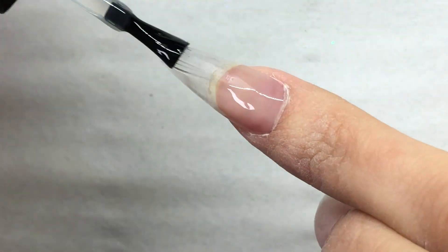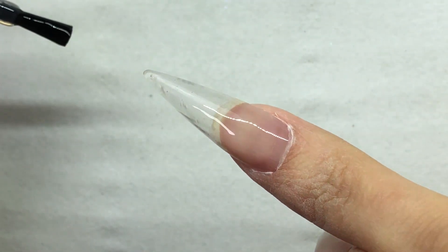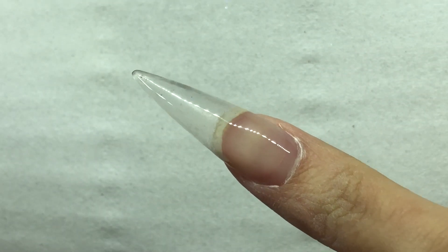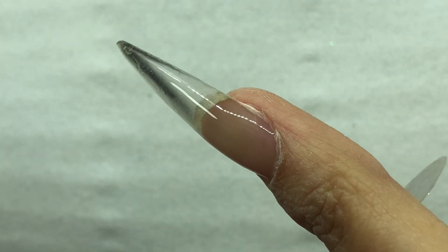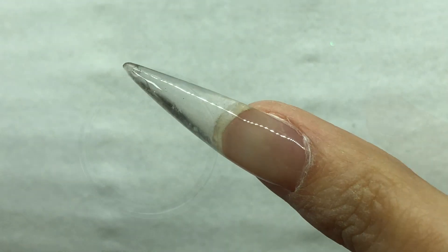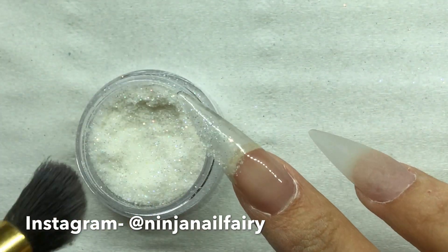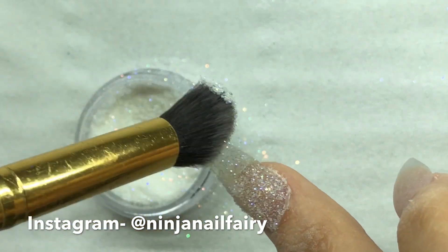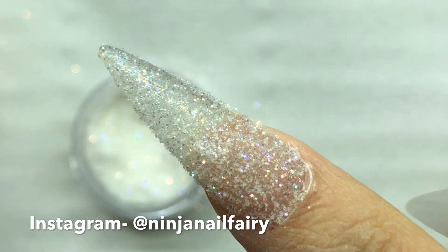I didn't do the cover nail bed areas because I wanted to do this over the current set I had, so I basically just did an infill, filed and buffed everything. Then we're going to apply a nice clear base coat, cure it, and on that tacky layer we're going to press and tap in the glitter. This process is so easy — literally anybody could do it over natural nails with some gel polish, or you can extend your nails as well.